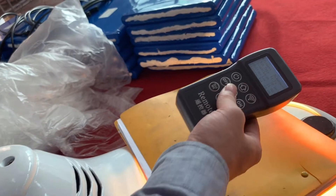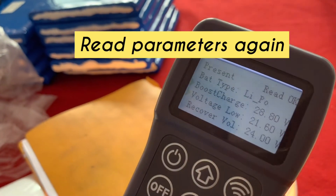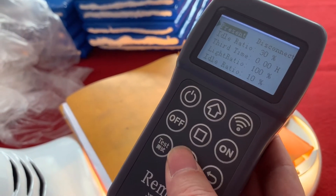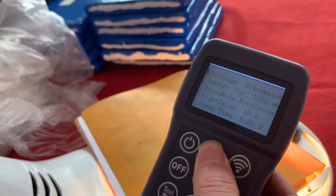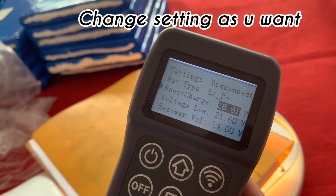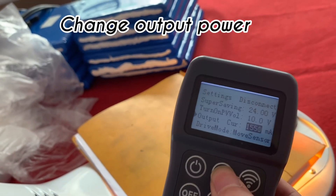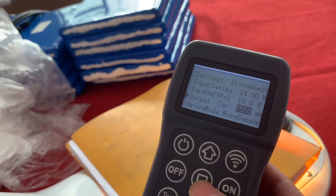Now we go to change the parameters of the solar street light. We can change the date of the solar street light. The output current can also be increased as you want.